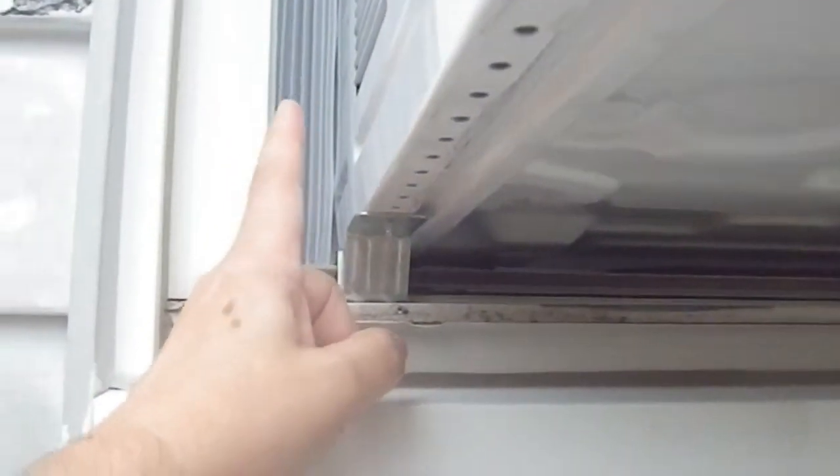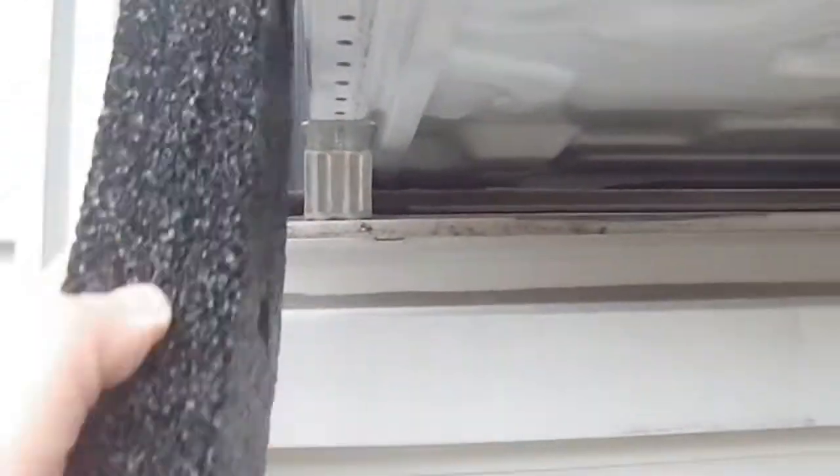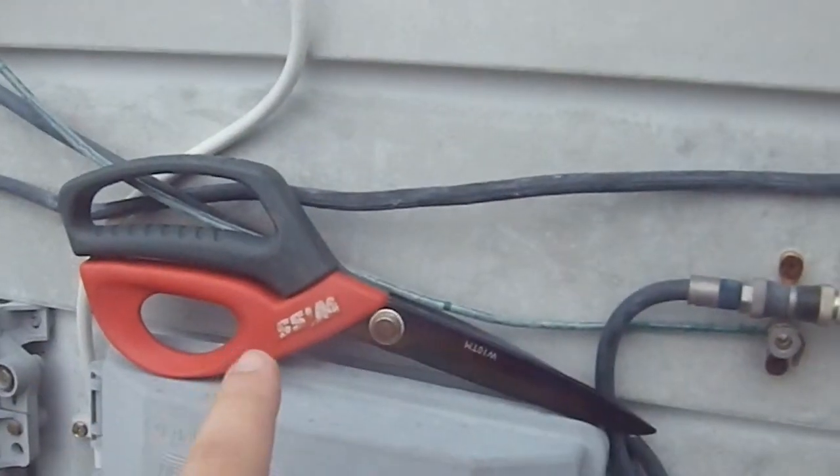There are big gaps here, so the first part of today's project is using this piece of foam to get in and fill up those gaps. I can cut this easily with a pair of WIS shears.